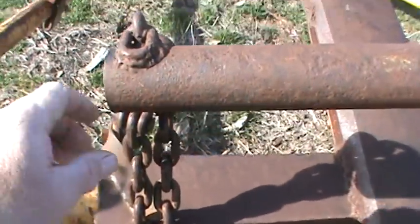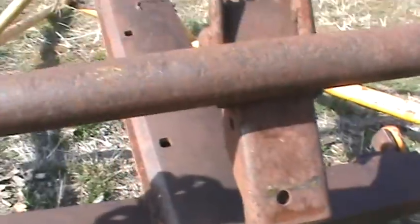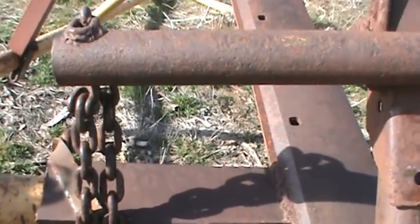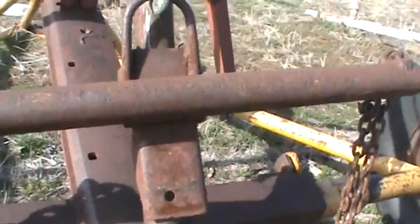I found out the hard way you want to have both these chains exactly the same length, same type of chain — makes it a whole lot easier. They go up under the bumper and hook into the frame. This doesn't work so good with newer vehicles and plastic bumpers. It works a lot better with the older vehicles with the old metal bumper.